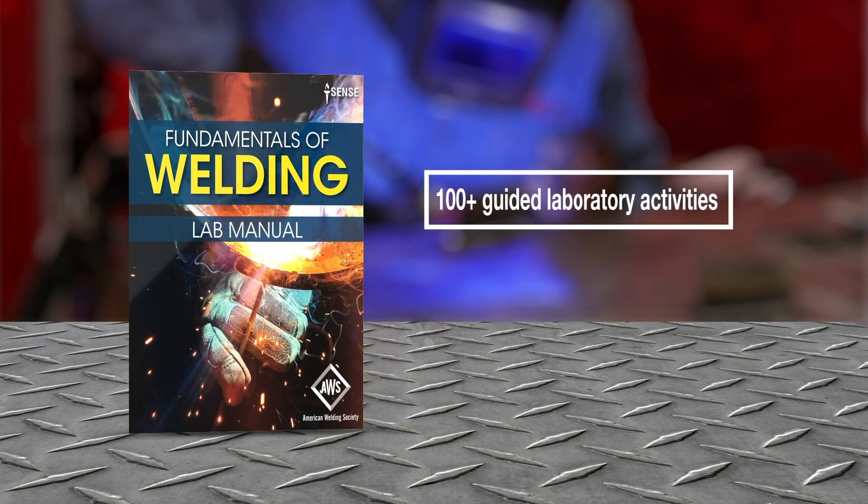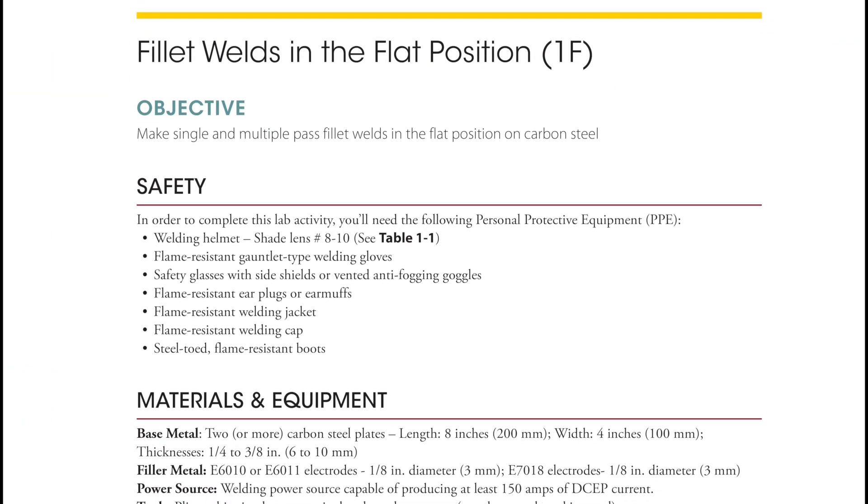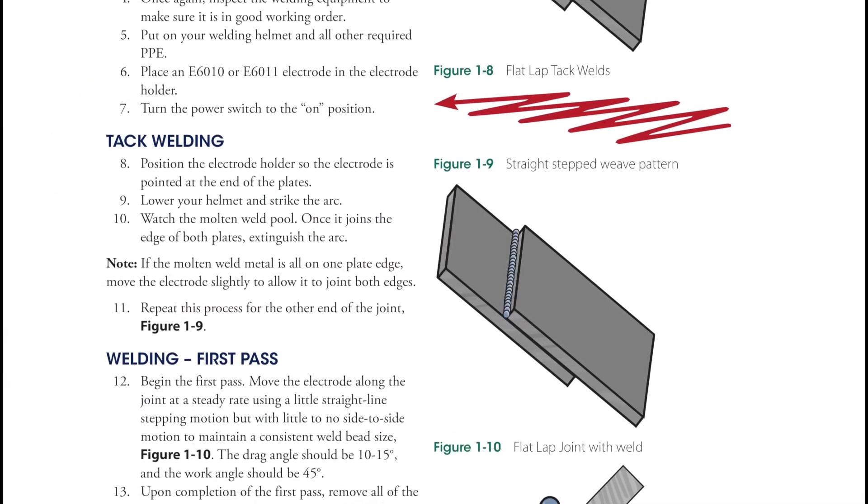The companion lab manual contains over 100 detailed activities, including everything from basic equipment setup to weldment creation and workmanship qualification.